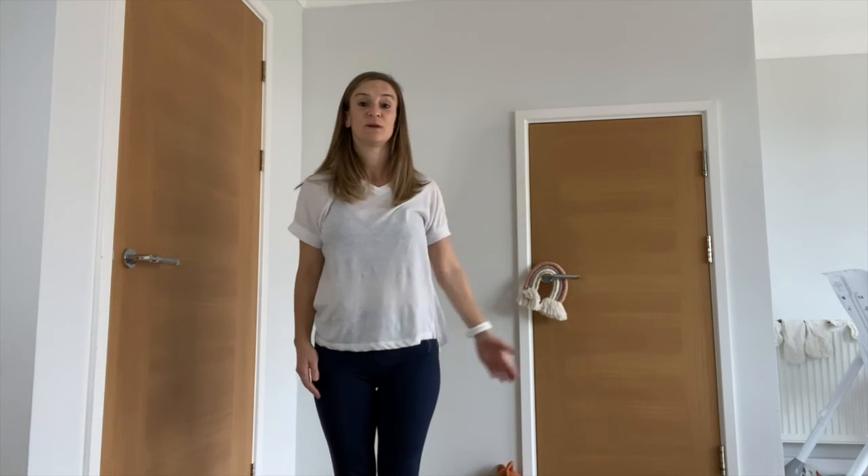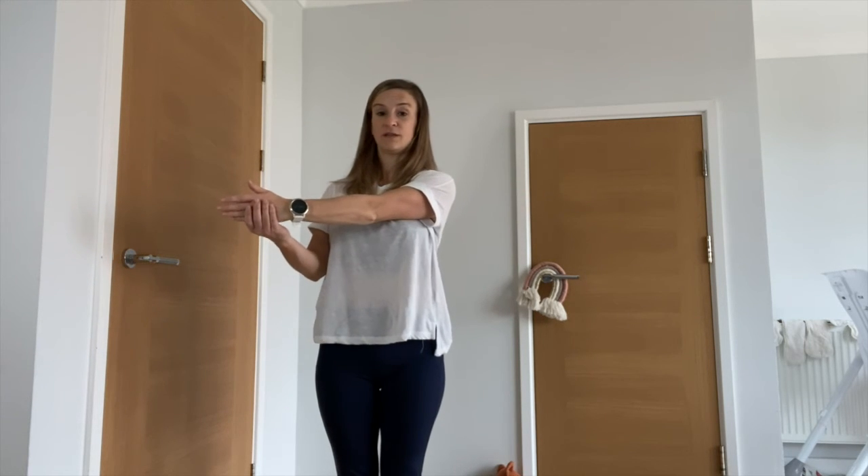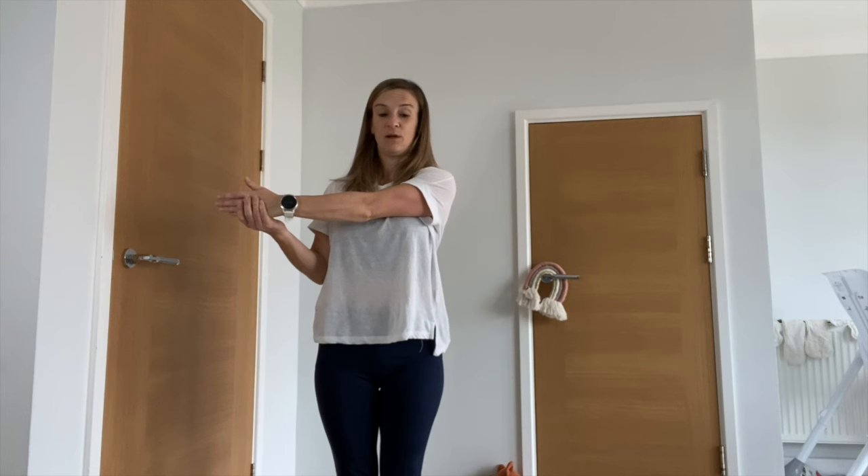Change sides: take the other arm out to the side, take it across your body, hold on to the fingertips, and pull it across.